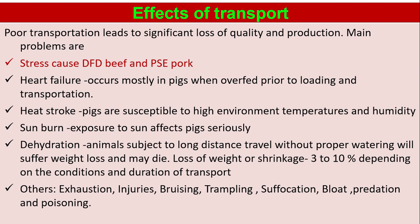Effects of transport: poor transportation leads to significant loss of quality and production. Main problems are stress-caused DFD beef and PSE pork. Heart failure occurs mostly in pigs when overfed prior to loading and transportation. Heat stroke: pigs are susceptible to high environmental temperatures and humidity. Sunburn: exposure to sun affects pigs seriously. Dehydration: animals subject to long-distance travel without proper watering will suffer weight loss and may die. Loss of weight or shrinkage: 3–10% depending on the conditions and duration of transport.